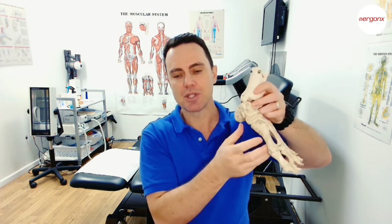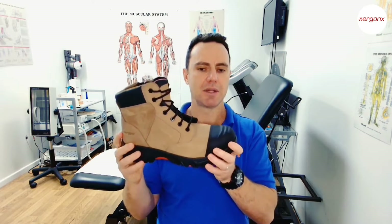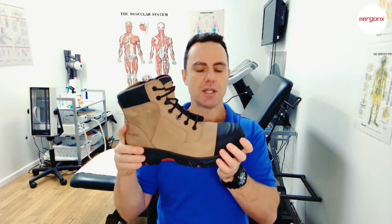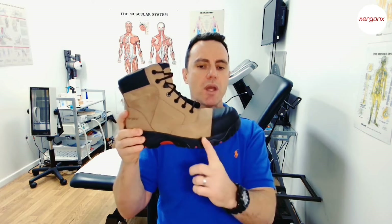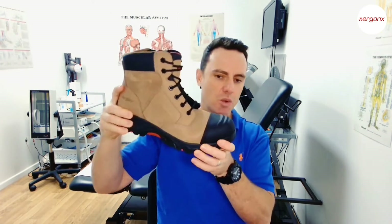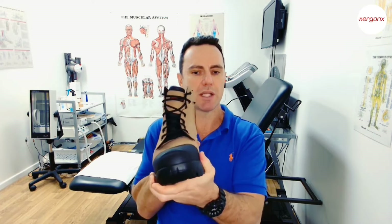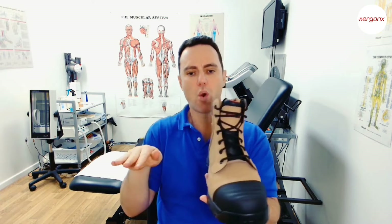The features we look for in a work boot to limit flat feet and over-pronation start with where it bends. We only want it to bend where your big toe bends, as that's the only spot we want to encourage heel-to-toe motion. We want to rock off the boot like this, and we don't want it to twist too much — we need to support the foot so it doesn't over-pronate.